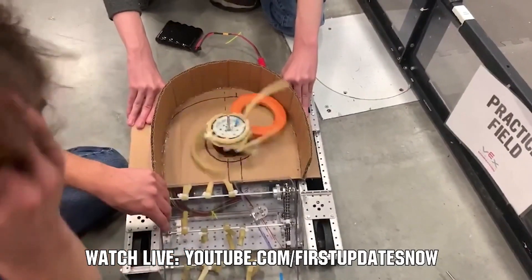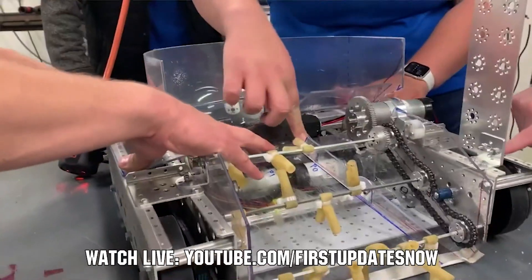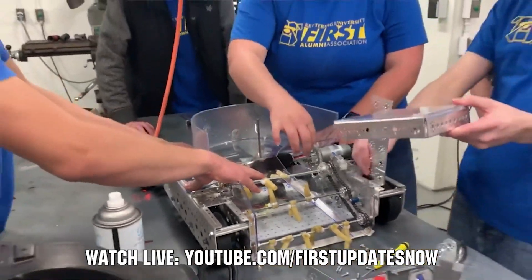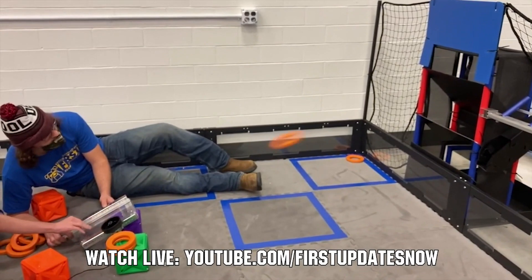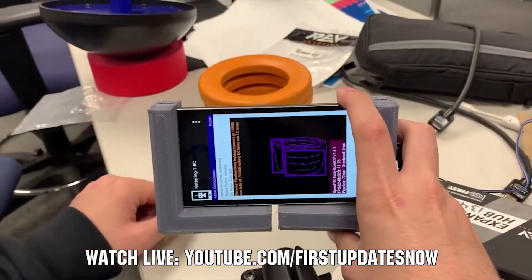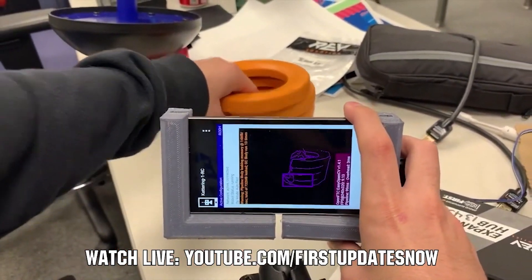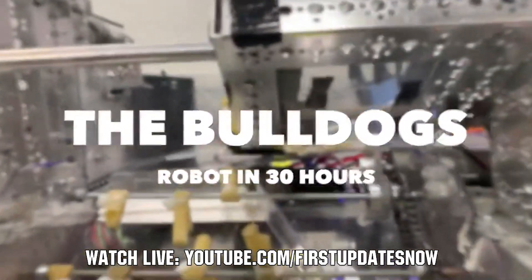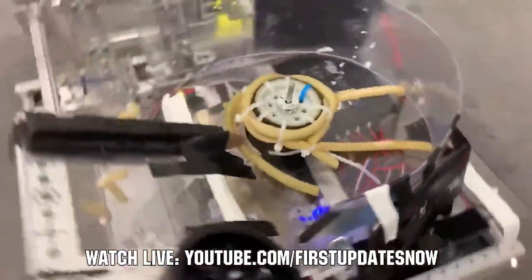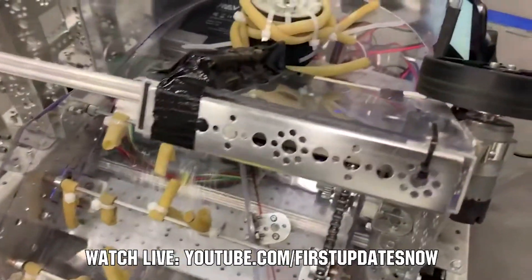FTC fans, are you ready for Freight Frenzy? Join us after kickoff live all weekend September 18th and 19th as we'll be out at Kettering University for the Bulldogs robot in 30 hours at youtube.com/firstupdatesnow. You'll get detailed breakdowns of game elements, the field, and prototyping and testing of robot components and assemblies. Watch live, view short videos after, and ask questions for the Kettering team at youtube.com/firstupdatesnow.